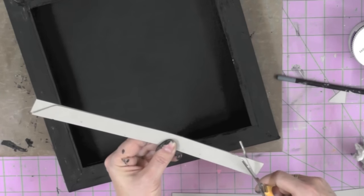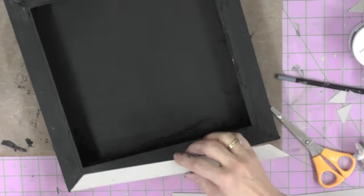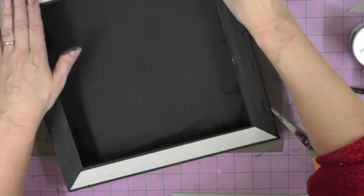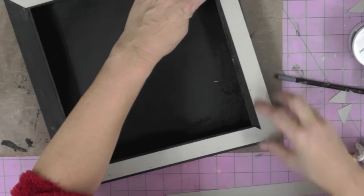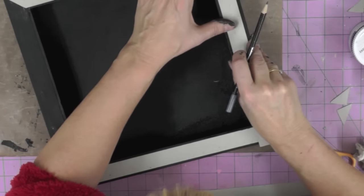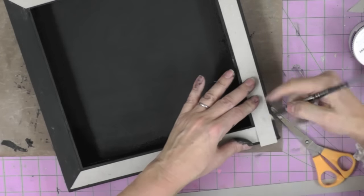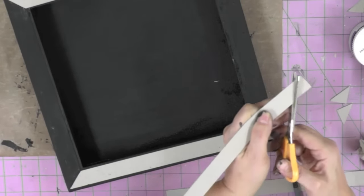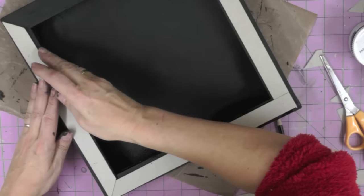I'm going to talk to you now about how to create some dimension on your frame that you can highlight with the chalkboard effect, and I'm starting out by cutting out some chipboard strips - greyboard, just slightly thicker pieces of cardboard - so that we can create dimension on this frame. I'm not going to give you dimensions because your frame is likely to be a different size to mine. I'm starting out by cutting strips that are slightly narrower than the frame on which I'm going to stick them.